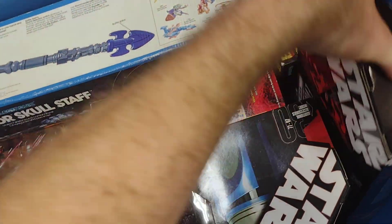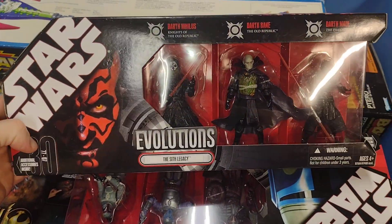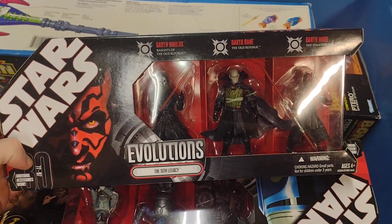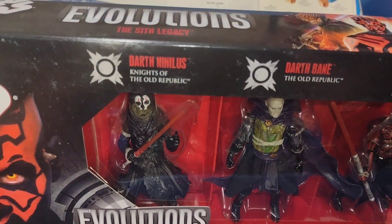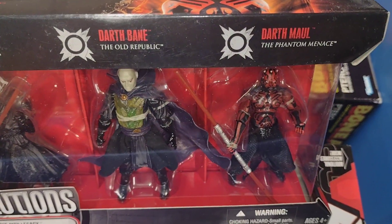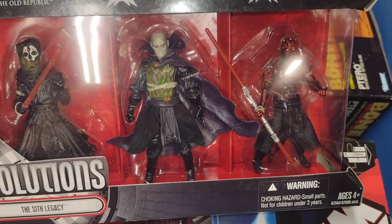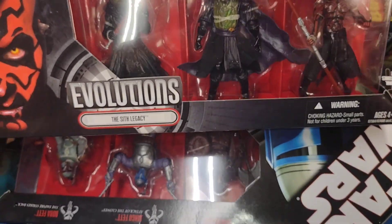Love these, so fun to play with. All right, here is the Star Wars Evolutions of the Sith Legacy — some very cool figures: Darth Nihilus, Darth Bane, Darth Maul. Very cool, love this set.